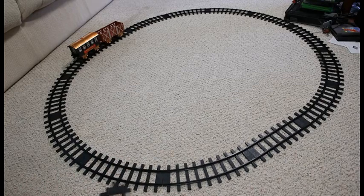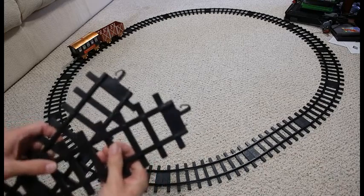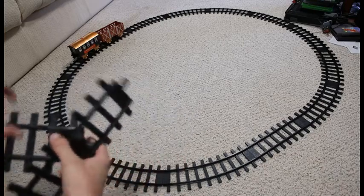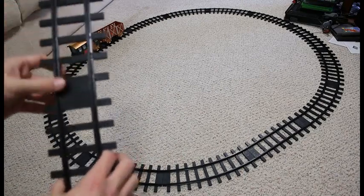In terms of how you set this up, it's fairly simple, fairly straightforward. As you can see, you have these little clippy bits here on the railway section, and you just slide them together.